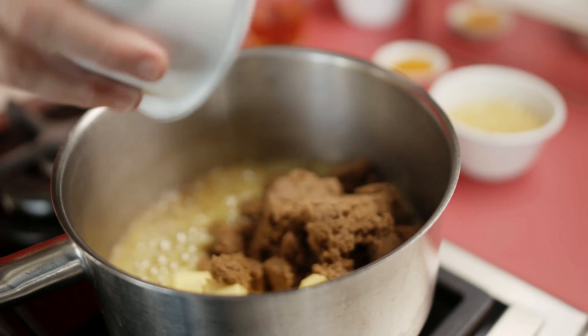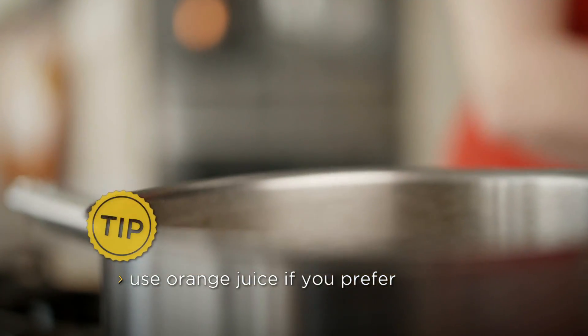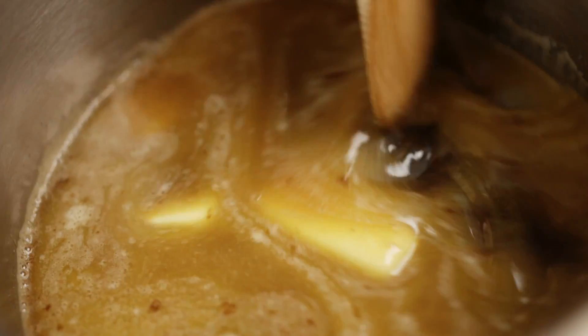Into a pot, add butter, dark sugar and brandy. Stir until the butter and sugar have dissolved.